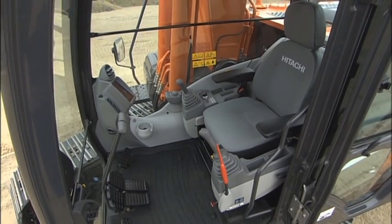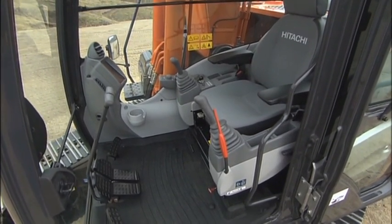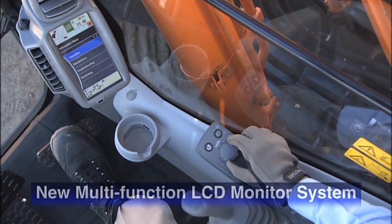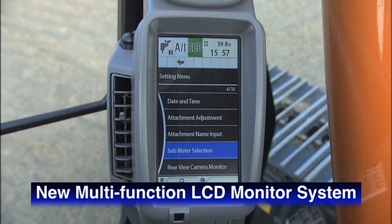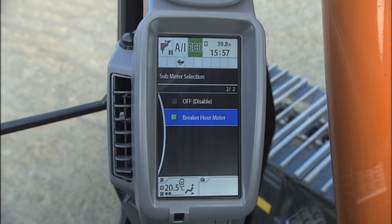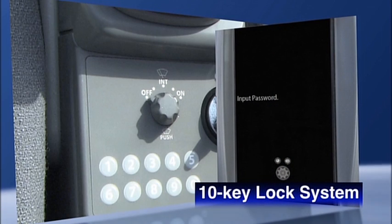The new Zaxus has a redesigned operator environment. The new multifunction LCD monitor system provides easy control over many functions. A 10-key lock system strengthens security.